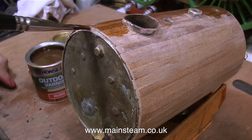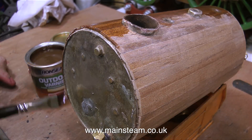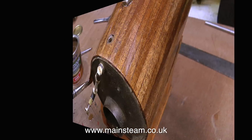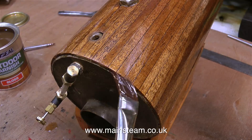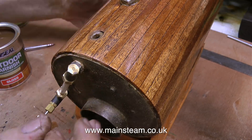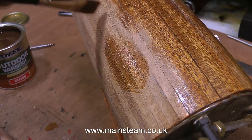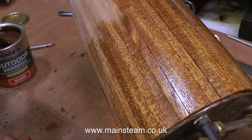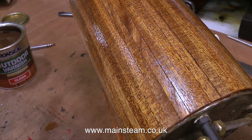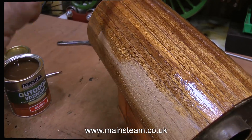Normally I would apply varnish to a boiler like this using a cloth, but in this case I wanted to try out my new paintbrush. This is a small flat paintbrush; I bought it from the Model Shop Leeds, and it is an amazing brush. When doing a job like this don't forget to seal the edge of the mahogany as well. Don't be confused by this varnish - I know it looks brown but it isn't; it isn't one of these self-coloured varnishes, this is a clear gloss varnish. So I don't know why it's brown.